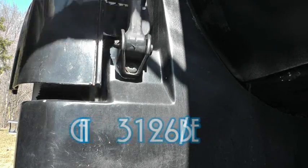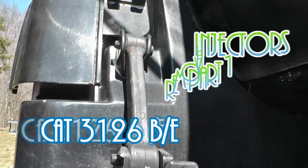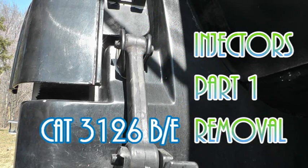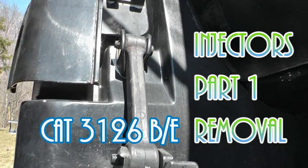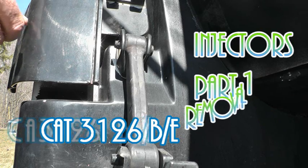I'm going to begin a little engine service on my truck today. It's warmed up to maybe above 40 degrees and I'm going to go outside and work. I'm going to remove the injectors and send them off for testing and repair.